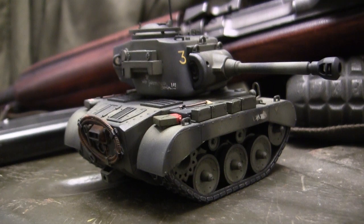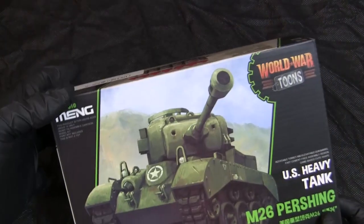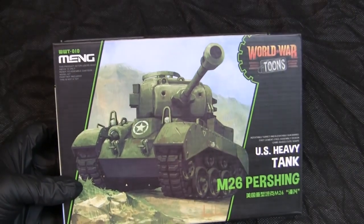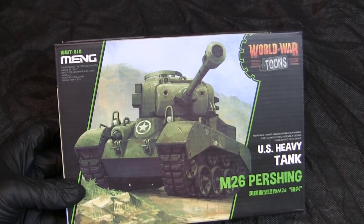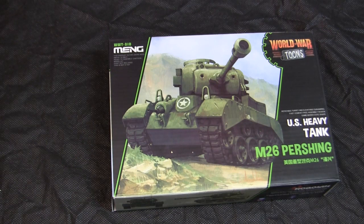Let's step back to when this model was first started to get a good idea of what the base starter kit supplies. For the base starter kit, I'm utilizing this M26 caricaturized Pershing from Meng. Like all the other caricaturized kits Meng makes, it's tied into the World War Toons video game. This is a relatively recent release, and the World War Toons line has been growing in recent years. I acquired the kit off Amazon.com, and it is a bit pricier compared to earlier World War Toons kits, but it should make for a nice, enjoyable build.